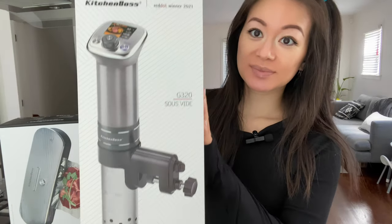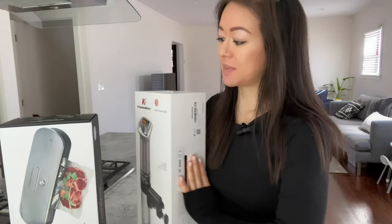I'm a huge fan of steak myself, so let's get started and I'll walk you through sous vide cooking using this new tool from Kitchen Boss. In addition to their G320 sous vide cooker, Kitchen Boss also sent me their G210 vacuum sealer. Let's check out what comes in these boxes.